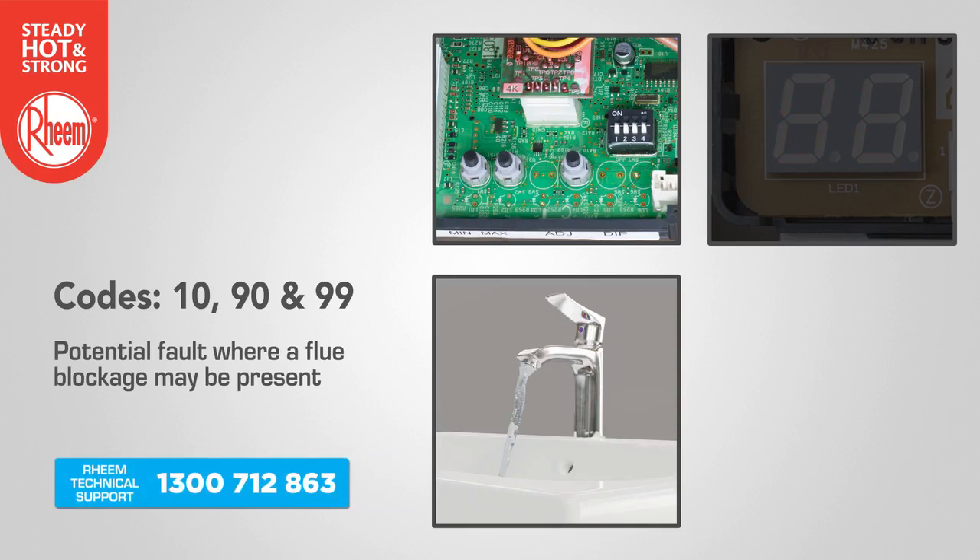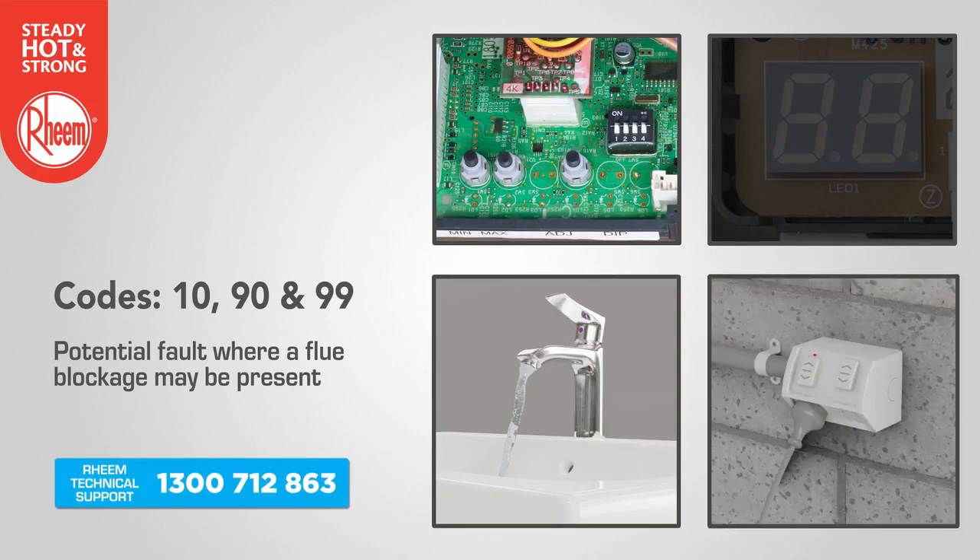Run a hot tap and leave it on. Then go back outside and turn off the water heater for five seconds and then turn it on again. If the error code persists, contact Rheem technical support.